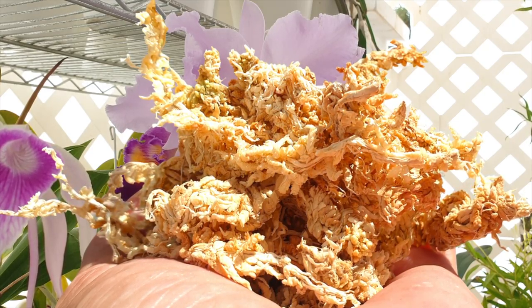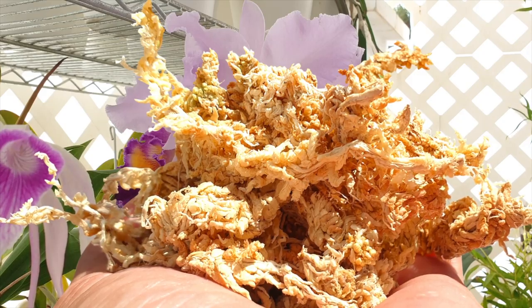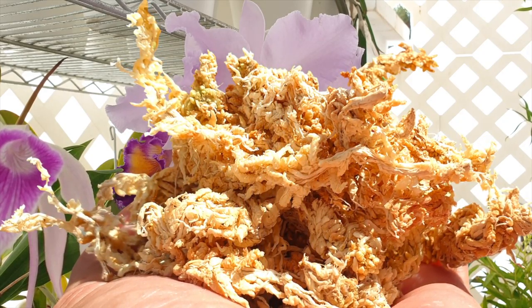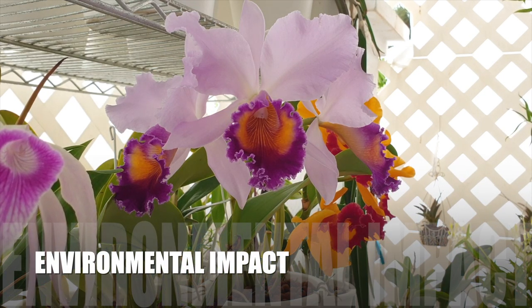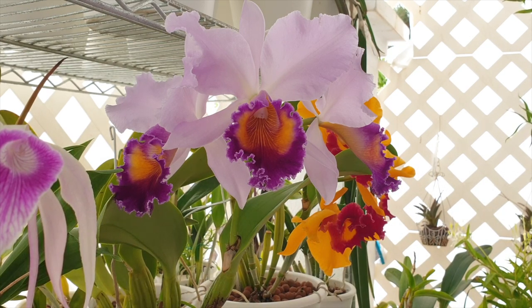Coco coir is a discard product that has been recycled, whereas sphagnum moss takes years to grow without depleting resources. I'm not singing high praises about coco coir — my intention is to remove the stigma. The one downside is the amount of fresh water it takes to rid coir of its natural high salt content to make it acceptable for use in gardening and with orchids.